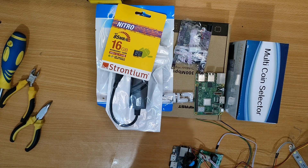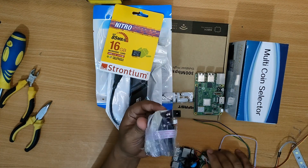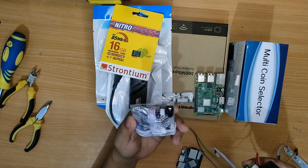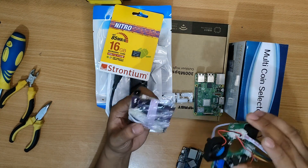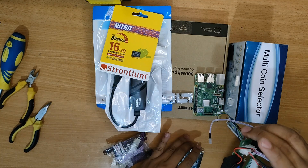Good day everyone. Today our new and upgraded version of the custom board has arrived and we also have the older version on our end, so we will be comparing it and we will also teach you on how to install this into the OPI board.